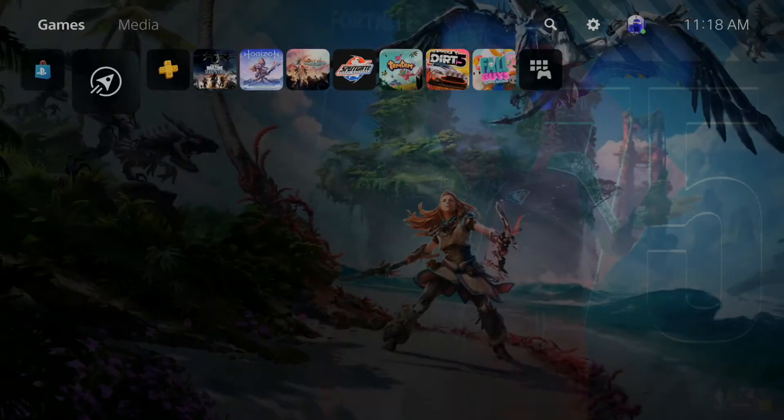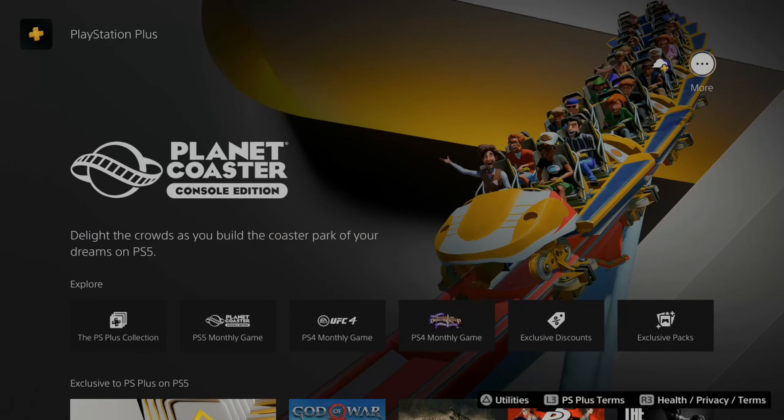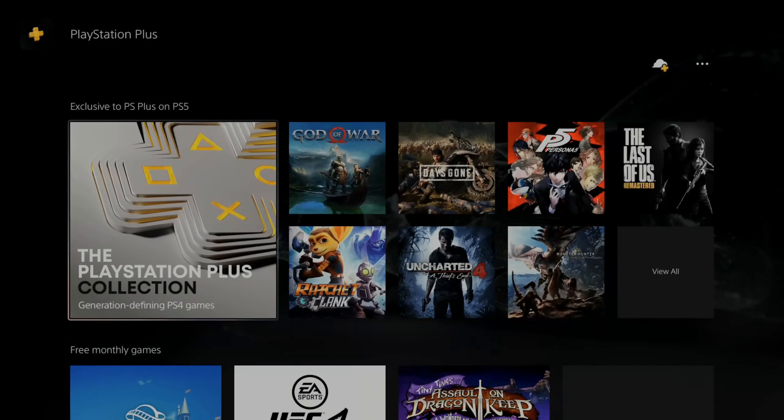In the future, PlayStation Plus will be on the home screen right next to the PlayStation Store, pinned there. At any point you can go to PlayStation Plus, then go to the top, select More, choose Manage Subscriptions to quickly get back to this screen.